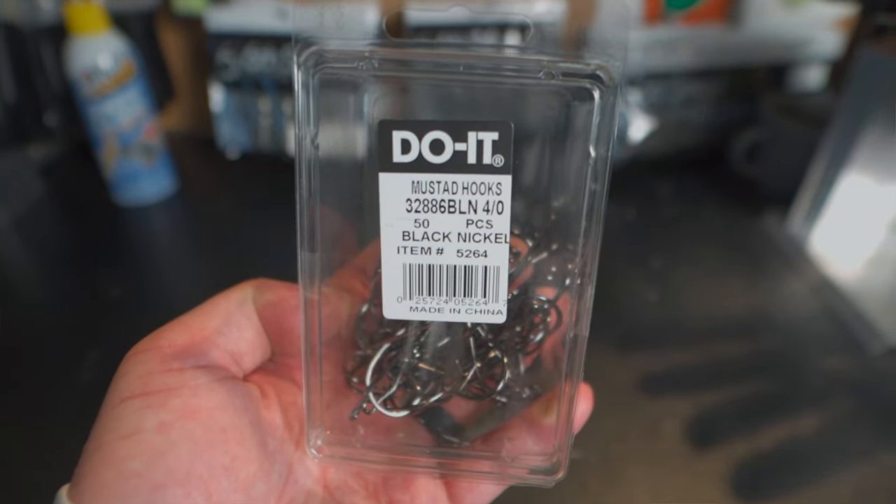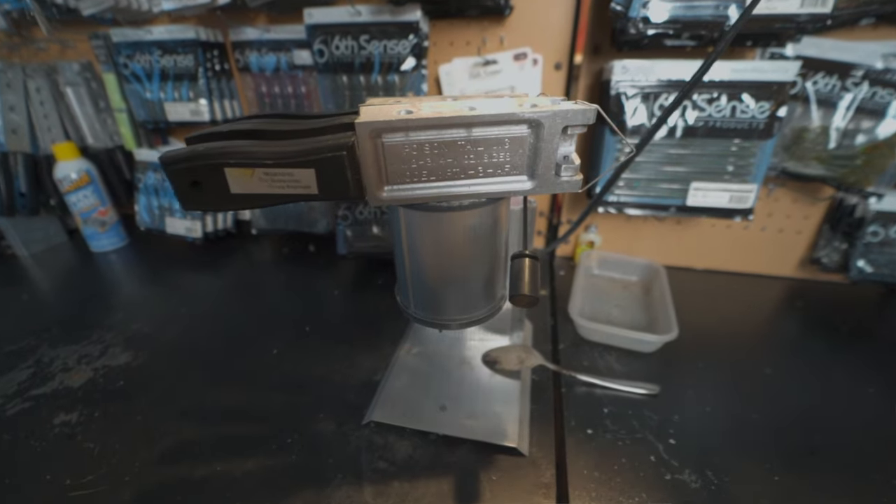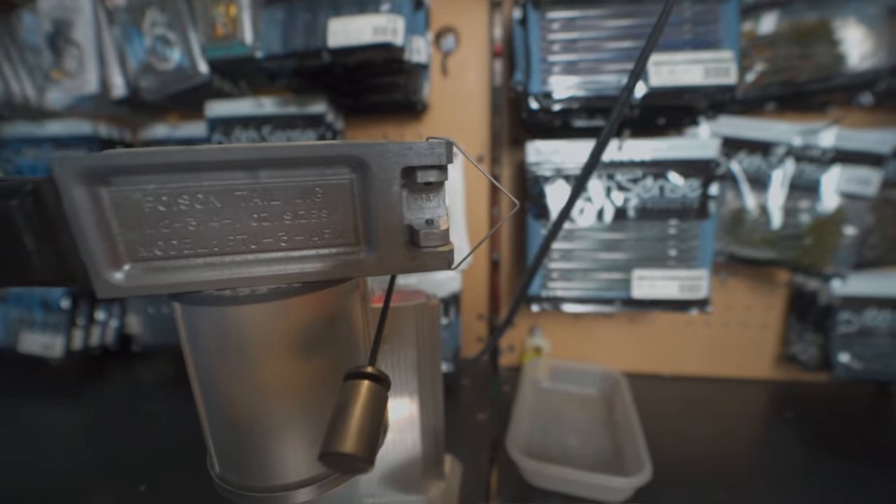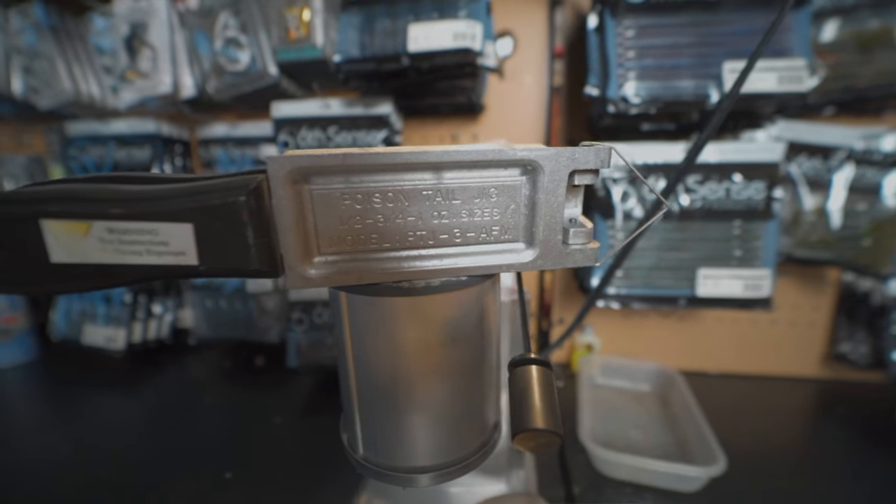The style of Mustad hook I like gives me a much more traditional looking jig. The mold calls for a 28-degree hook eye, which is a more uncommon angle, but a 30-degree hook eye still works in this mold. I also want to mention that in a lot of my videos I don't show myself warming up the molds and getting the components hot, but I do recommend doing that — it really helps with getting complete pours. I'll usually just set the mold on top of the lead pot to get everything nice and warm.